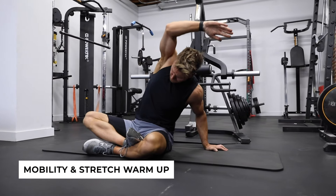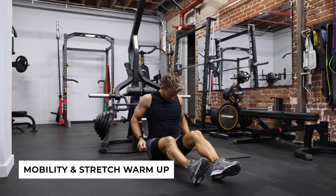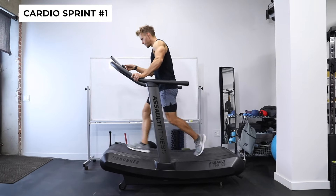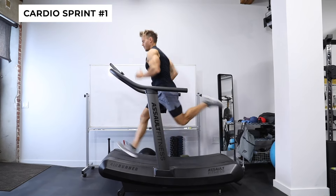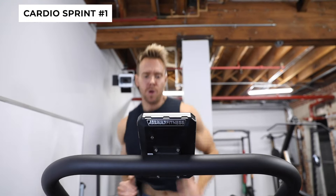Let's start with our first exercise. I'm going to get back on the Assault Air Runner for 60 seconds, then move straight on to our first resistance exercise, which will be a tricep pressdown. First off, 60 seconds of all-out sprinting — you're going to feel that. Heavy breathing, your heart rate's up.